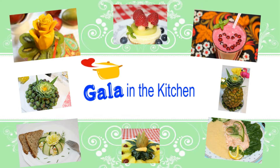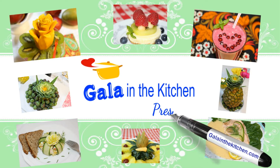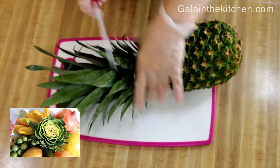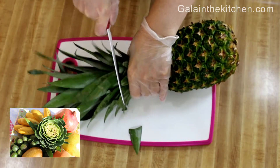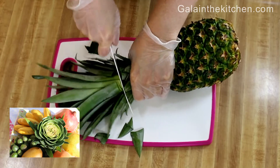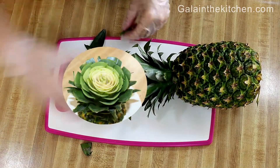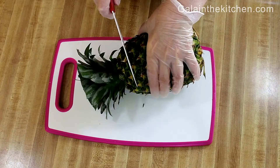Welcome to my kitchen, my name is Gela. Today I'm going to share with you a very easy but impressive technique — how to make a flower from a pineapple crown. Cut the crown out of the pineapple. This technique can be very useful if...